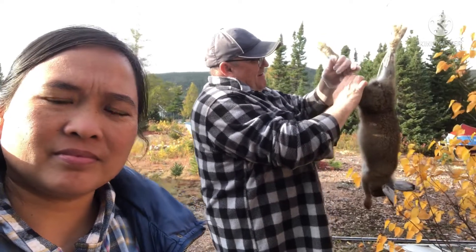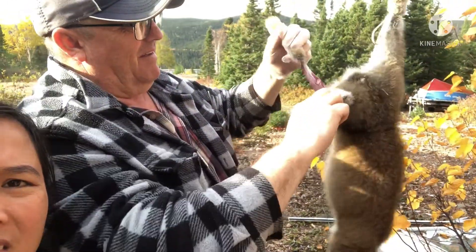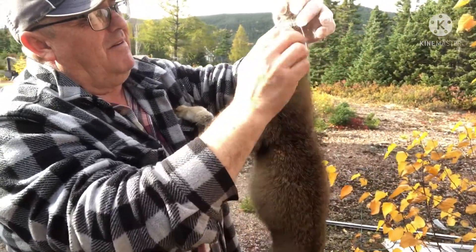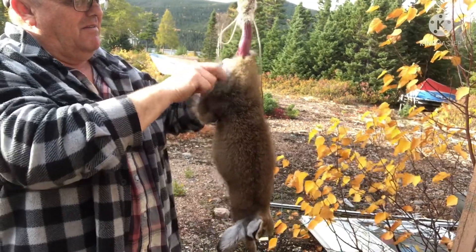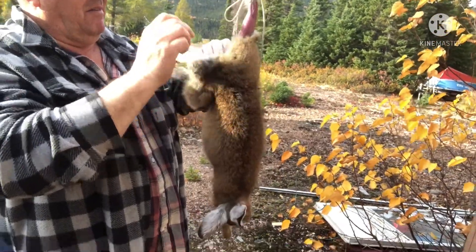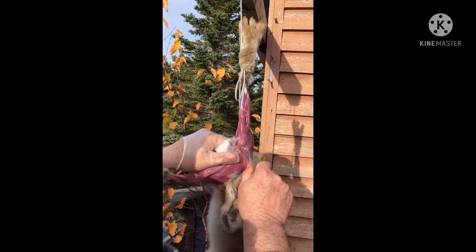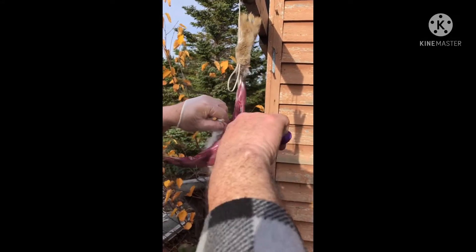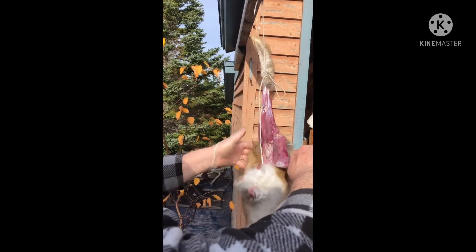You gotta cut the skin right here. All right, look — it's like that. You just pull on it and it pulls apart. You cut that off like his tail, and just peel it right down over.